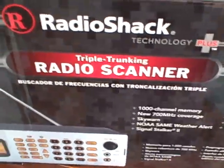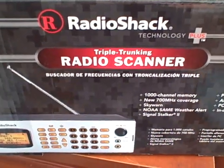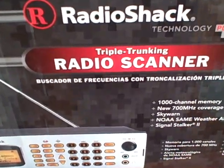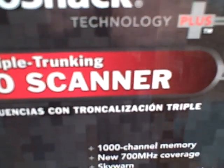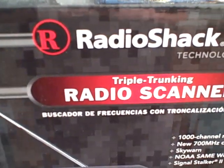Hey YouTubers, this is Motorola Nextel. What you're looking at is a box of my brand new scanner that I got. It's a RadioShack triple trunking scanner — the RadioShack Pro 163.